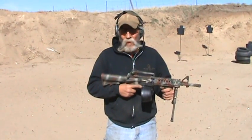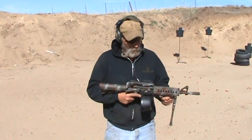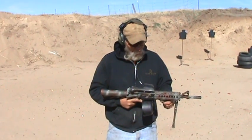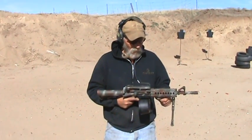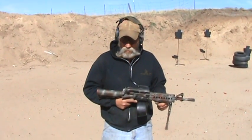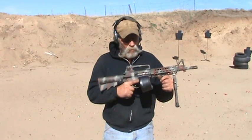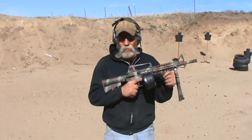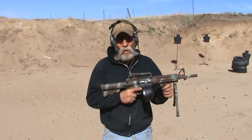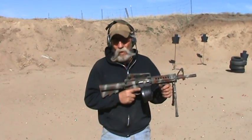This one here is much lighter than the average SAW. It is not belt fed. Belt fed weapons — I'm not a great fan of them. They tend to jam and they're hard to change the belts on. You can actually fire 400 rounds from four beta mags from this gun faster than you can 400 rounds with 200 round belts.